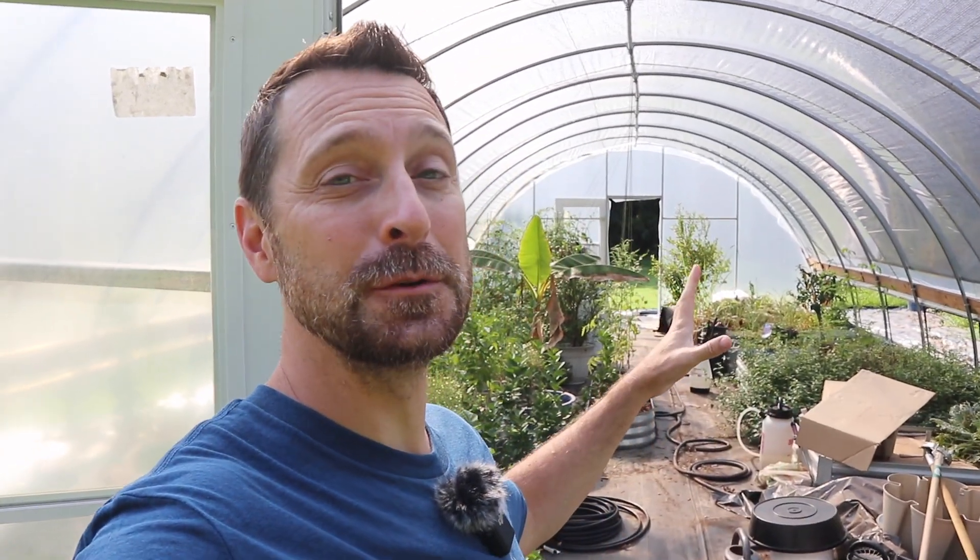Good morning. Welcome to our homestead and welcome to our greenhouse. We're going to be talking about kitchen scraps — the most common ones everybody uses and how effective they are in the garden. We're going to talk about some common methods of how to use them in the garden. Let's get going.